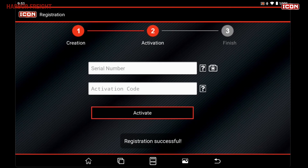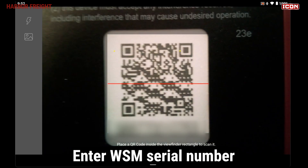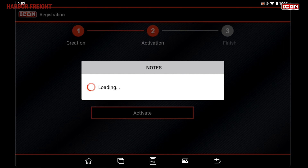After successful software registration, you'll be prompted to activate your WSM. Either enter the serial number or use the camera feature to scan the QR code on your WSM. Then enter the activation code found in the sealed envelope included with your product. Tap Activate to complete activation of the WSM.